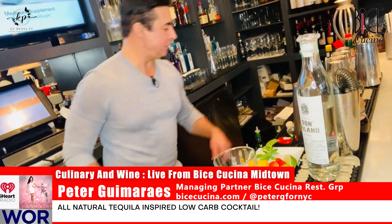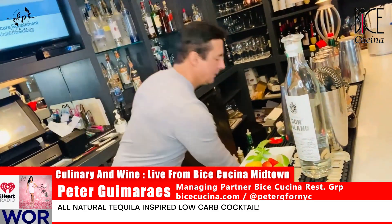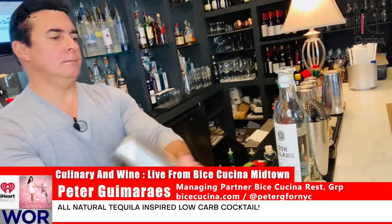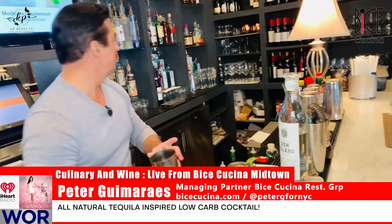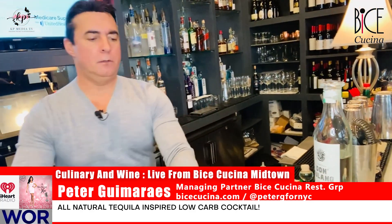Zen usually likes eight ounces, but we're only giving her six today. Ice for our mixing glass. Get it all nice and mixed together. A little rocks glass.